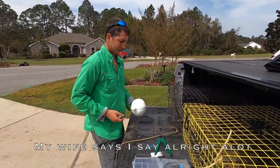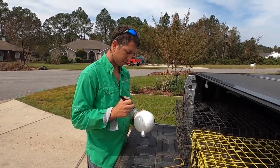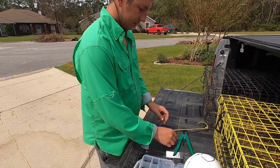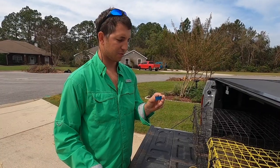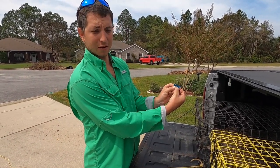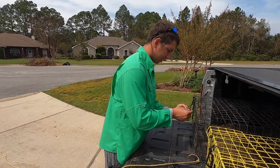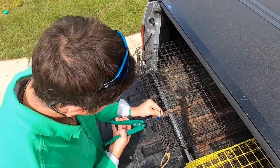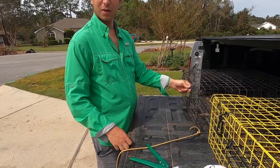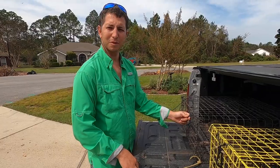Alright, I'm setting up my crab traps — I've only got two. I've got to put a big ol' R on the floats. Then I've got these things from PetSmart; it's got my address and everything on the front of it. I'm just going to use a crimp set and crimp it onto the cage. And now it's permanently attached. I've got mullet in the bag, so see you guys in a bit.